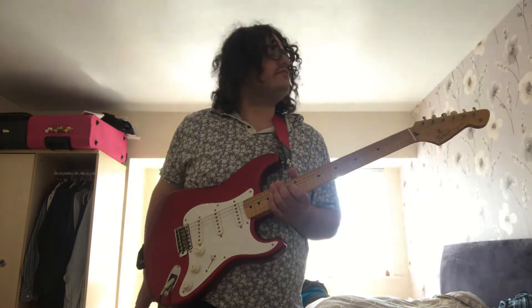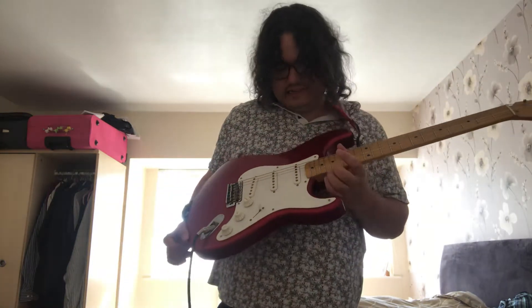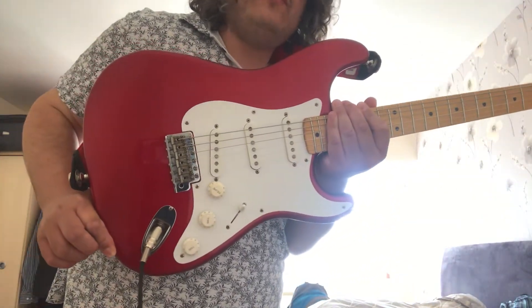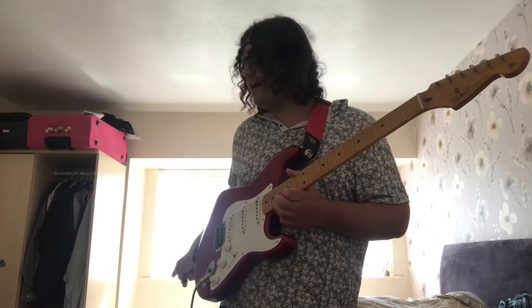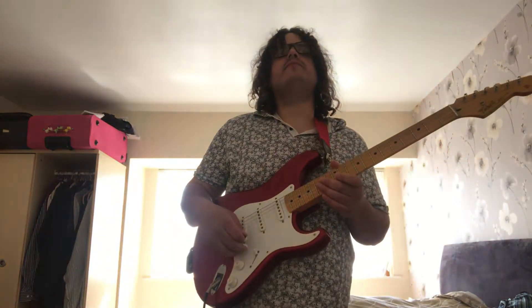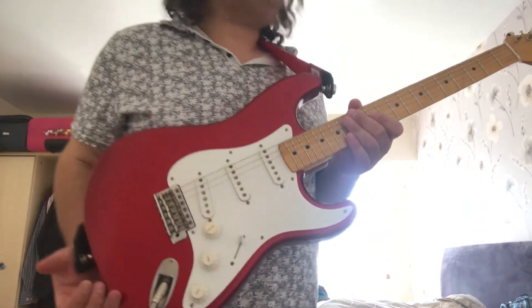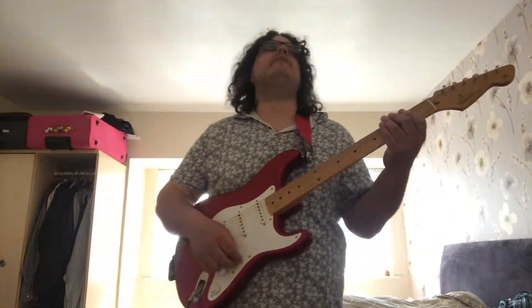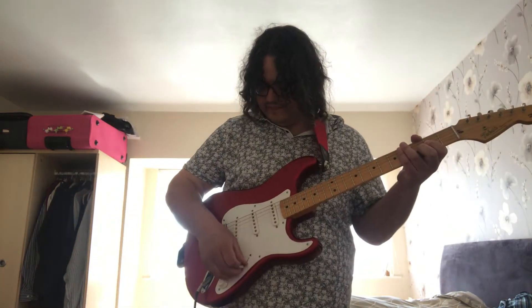I'd like to do a comparison of my two Strats made in Japan, 50s reissues. This is a Tokai, and I did a comparison when I first got this, but now I've got a set of 11s to 54 on here, and I've got a set of 11s as well on the Hank Marvin Strat Japanese one. So I thought I'd do another video so it's a fair comparison now. They're very similar guitars. I'm gonna play a bit of 'Pride and Joy' by Stevie Ray Vaughan — here we go.